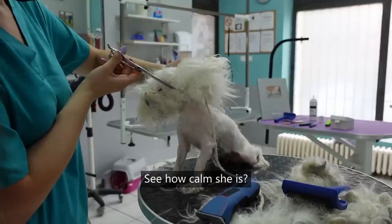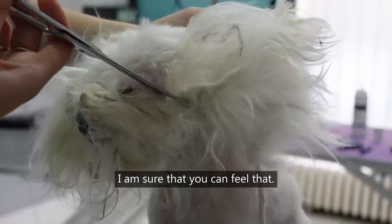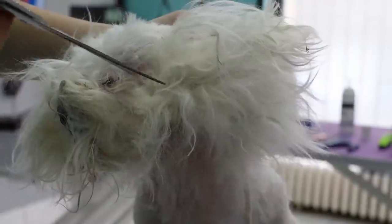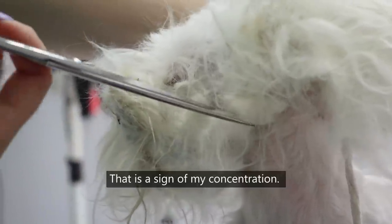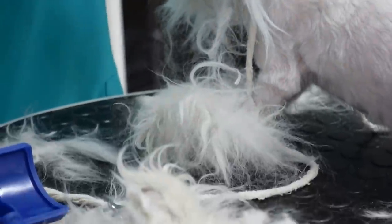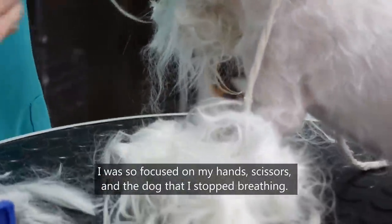See how calm she is. She trusts me. I'm sure that you can feel that. Did you just hear my deep breath a few seconds ago? That is a sign of my concentration. I was so focused on my hands, scissors, and the dog that I stopped breathing.